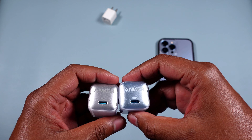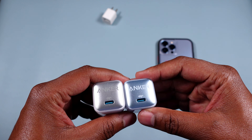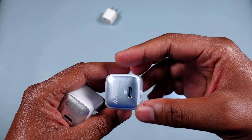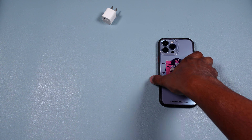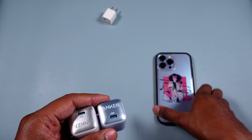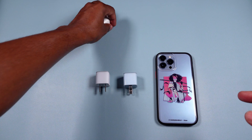I'll leave a link in the description below. It's a little under 20 bucks — around $19 and change — and it's definitely worth it. It's about the same cost as a proprietary Apple charger but much smaller with more features like that intelligent temperature control. It's USB-C to Lightning — I don't know why Apple still uses Lightning — but it works with the cable that comes with the phone right out of the box.